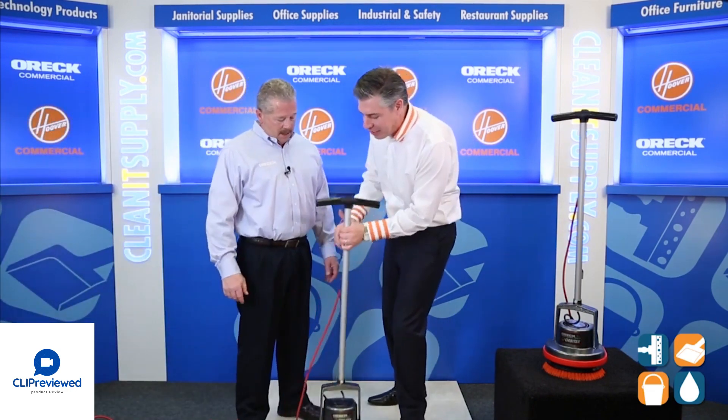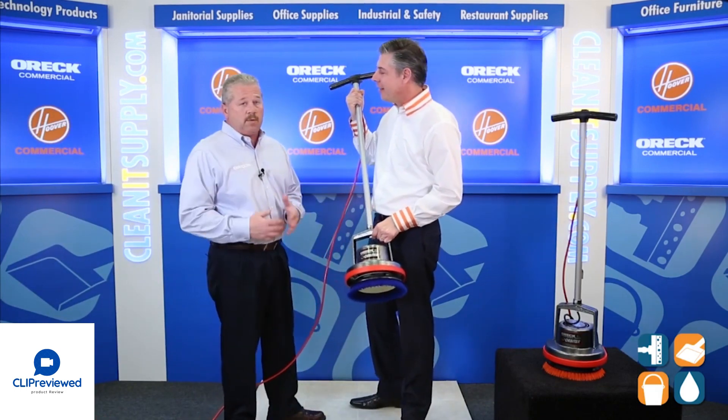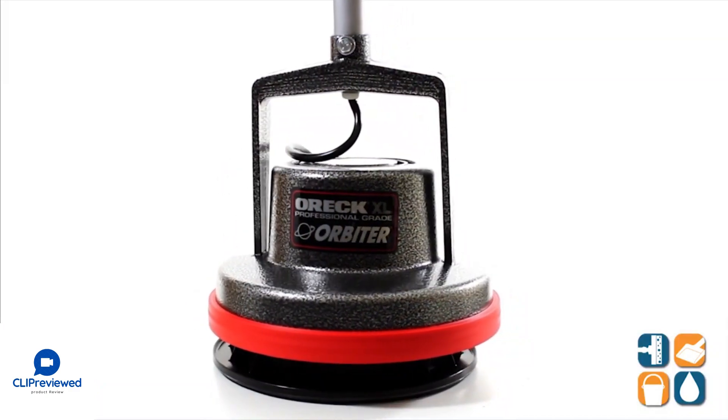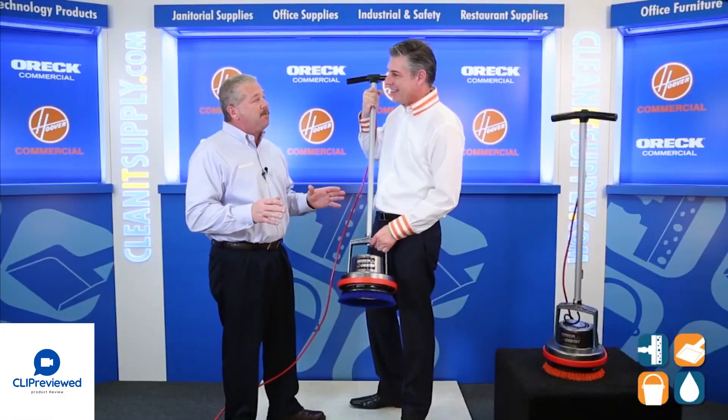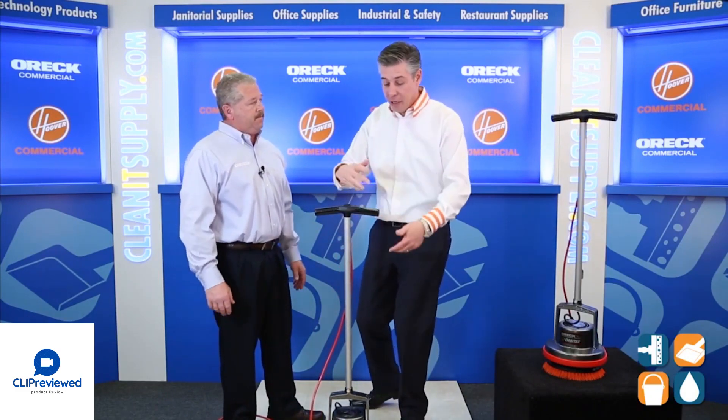Talk to us about this floor machine. This thing is really cool — it's a great product. It's used for scrubbing hard floors, as well as cleaning some carpet. Now Dan, you've been in the business longer than I have. You've got sticky, nasty stains in public restrooms — how did you clean those floors? I used to mop it up or just get on my hands and knees and scrub.